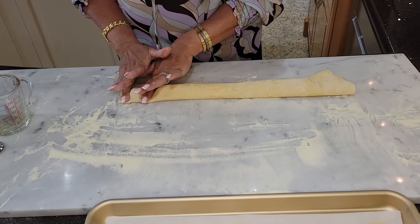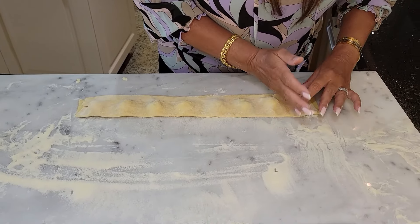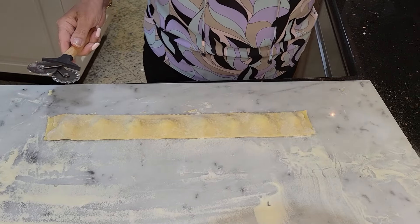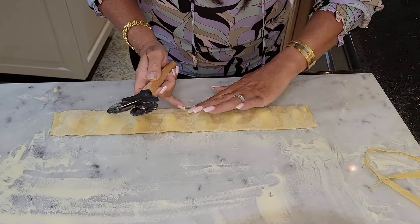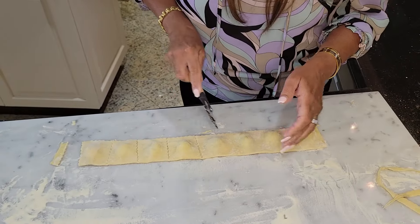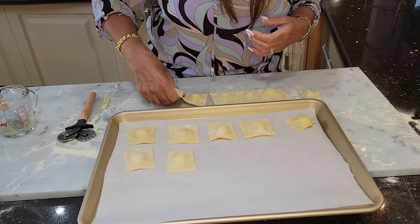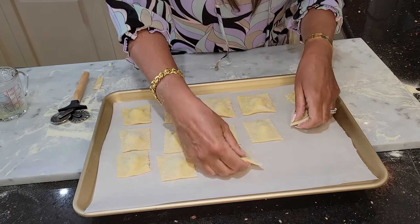Make sure to take out all the air pockets. It's a beautiful pasta. We're done — 60 gorgeous, delicious ravioli for a beautiful special lady, my gorgeous mama.